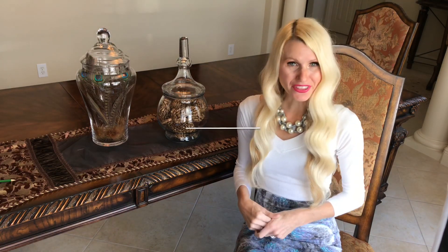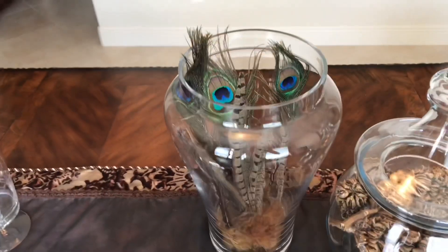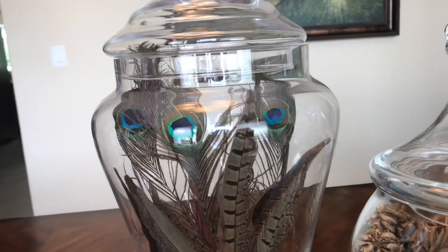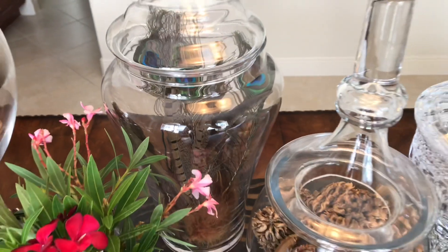Apothecary jars tend to be a little more feminine, so I wanted to come up with some masculine options. I chose pheasant feathers and peacock feathers from Hobby Lobby, placing them upright in the jar so they stick straight up. I didn't want too many feathers — I wanted to see each individual one. The great thing about feathers is they take up a lot of space, so if you need to fill a jar with fewer items while still occupying the volume, feathers are a great idea.